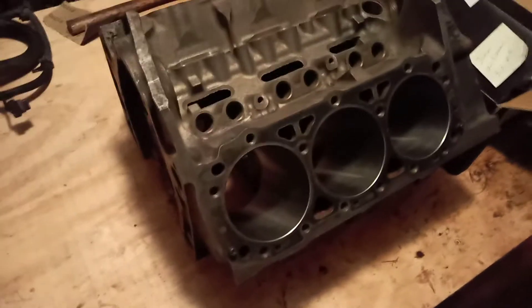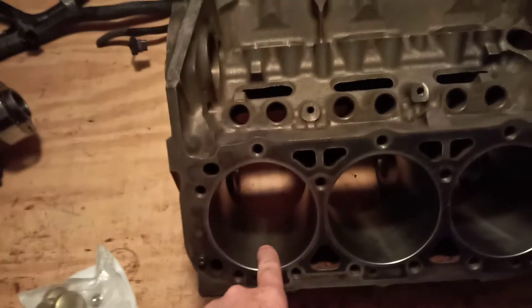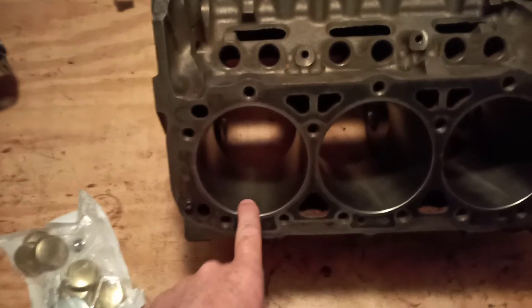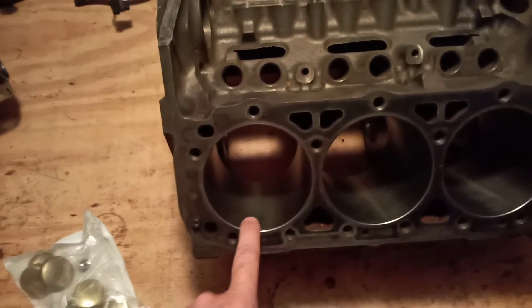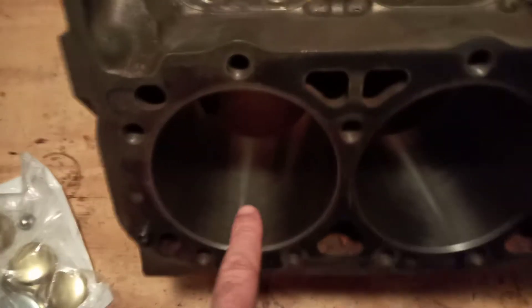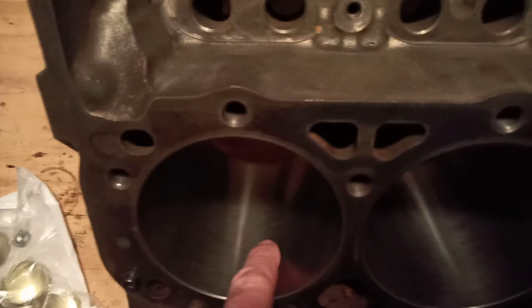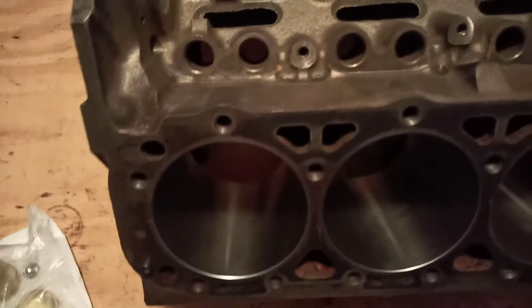So this block has been machined. It's been bored and honed. The factory is a four inch bore and it's been bored out to 30,000 oversize, so it's a 4.030 inch bore. You can see they use a machine or stone and put a crosshatch pattern in it so that it helps retain oil for the rings.